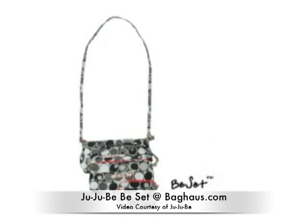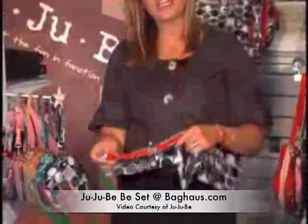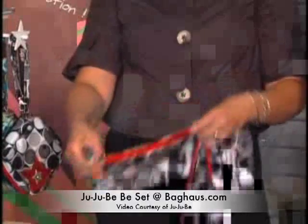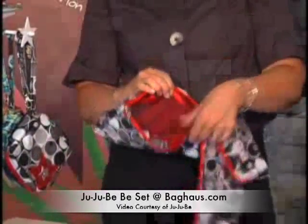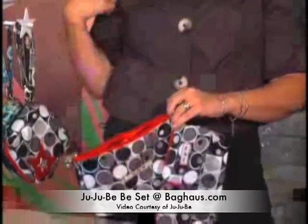This is called our B-set and it has three different bag sizes that are very functional. The first one you can use as a bag or as a little purse. It has zippers on both sides, and once they connect in the middle, you can lock the bag. It comes with two sizes of straps so you can use it as a wristlet or over your shoulder.